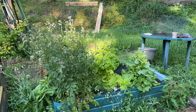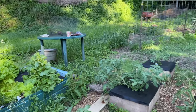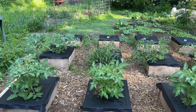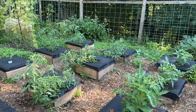Here is a bed of lettuce that is going to seed. Here are all the tomatoes - they're doing really well in their individual boxes and need some support. So that's going to be our main focus today.